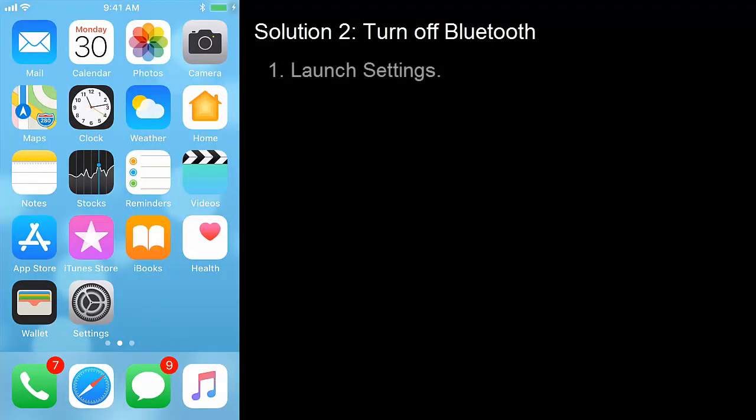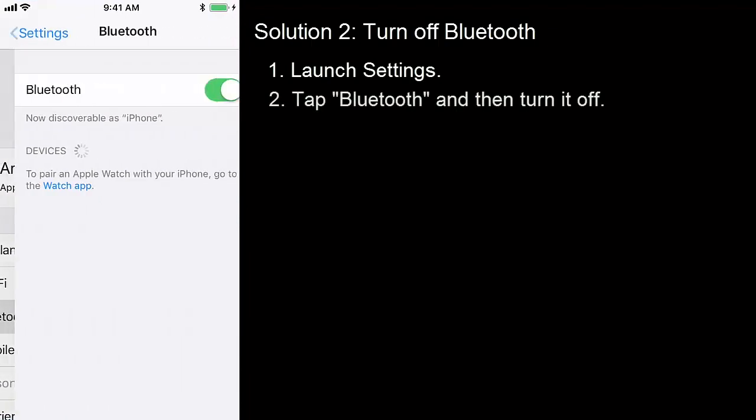Solution 2: Turn off Bluetooth. Launch Settings, tap Bluetooth and then turn it off.